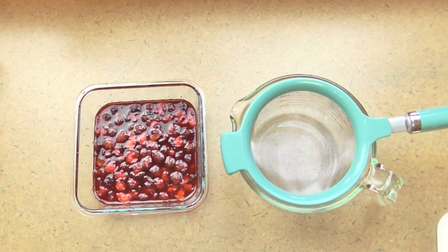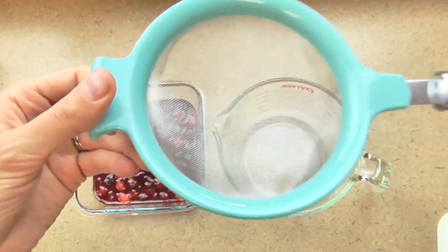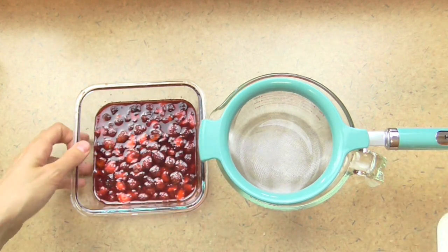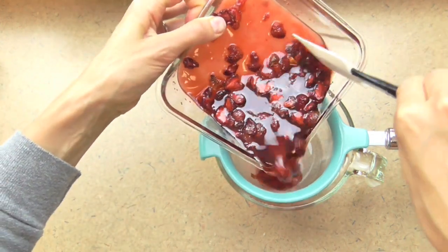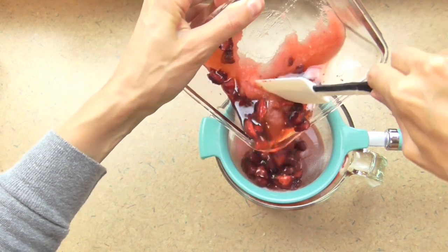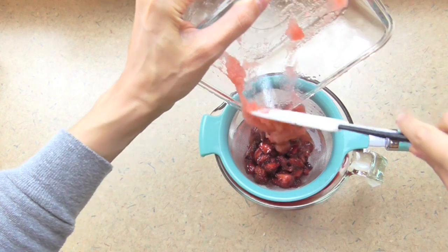Now I need to drain the liquids from the solids, discard the solids, and keep the liquids. I've got a Pyrex quart measure and a fine mesh strainer — that works perfectly for this. I'm just going to dump this into the strainer and push it with a spatula. I'll scrape out all the sugar too, because you're actually going to want that to go through the strainer to make your syrup nice and sweet.